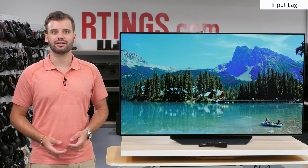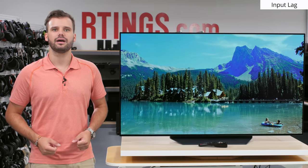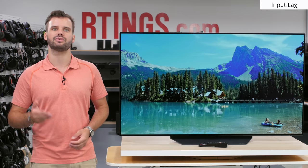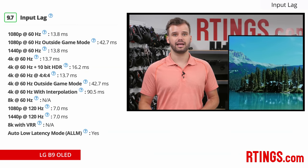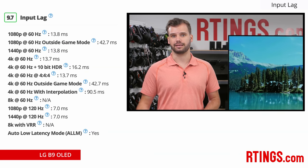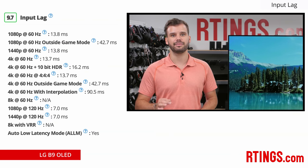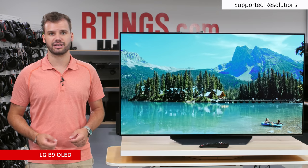Now let's take a look at how the TV performs in terms of gaming, more specifically input lag. A low input lag is important to reduce the delay between an action in-game and when you see it on the screen. The LG B9 has excellent low input lag at around 14ms in 1080p, 1440p, and 4K 60Hz. It is similar to the LG C9, and a small step better than last year's B8. It's one of the best low input lags available on the market, and just a tiny bit better than the Samsung Q80R.